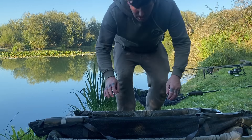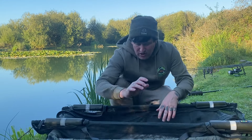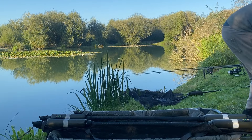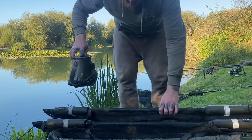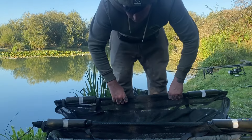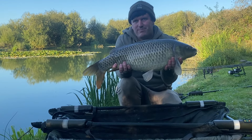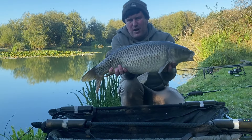After quite a slow day — it's been hard on the syndicate today, not too many signs — my right-hand rod has finally gone off. It's a lovely fish, I think it's one of the stockies from last year, about 13 or 14 pounds. A lot of the ones put in last year were low doubles — 10s, 11s, 12-pounders — so this fish, like I say, hasn't seen a hook before. Absolutely mint condition.